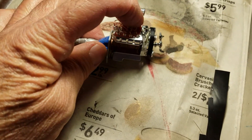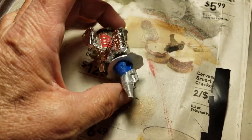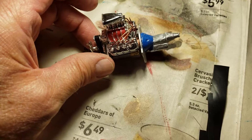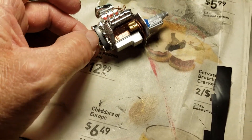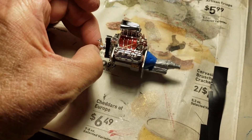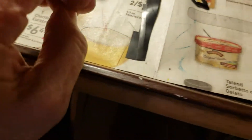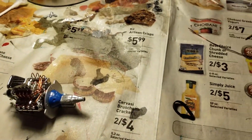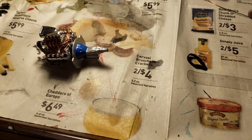I got the supercharger box painted red in between the panels there, and as you can see I got it wired up and all that good stuff. The engine is pretty well done, and as I said I'm starting on the framework of the car and getting that underway.